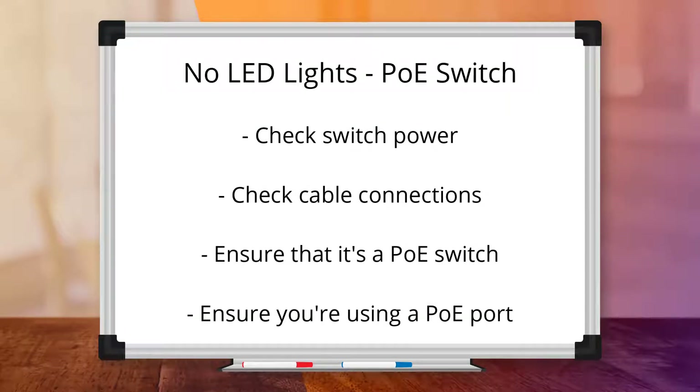If you are using a PoE switch, make sure that the switch is actually powered up and the ethernet cable is firmly plugged into both the switch and the AP. Also, refer to the switch documentation and confirm that the switch is actually a PoE switch, and that the port you are using to connect to the AP is PoE capable.